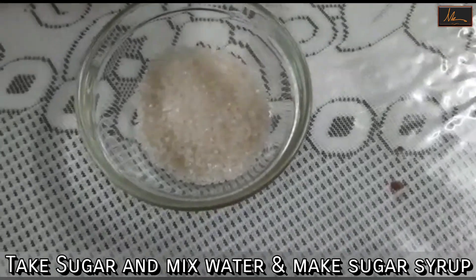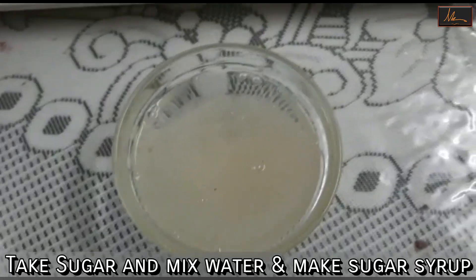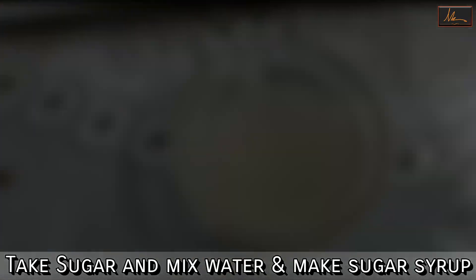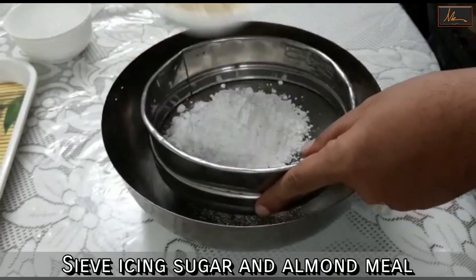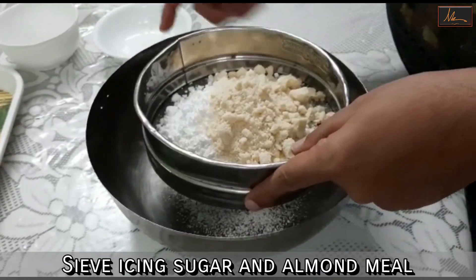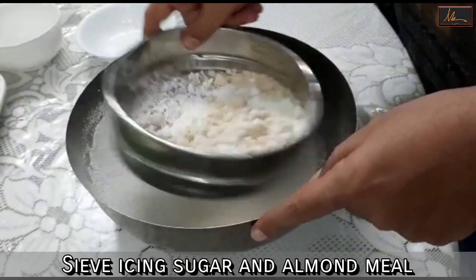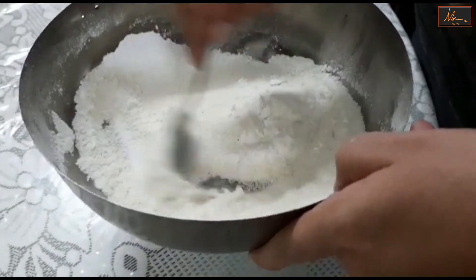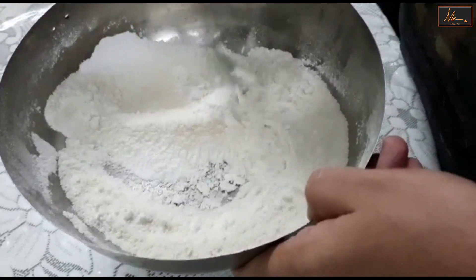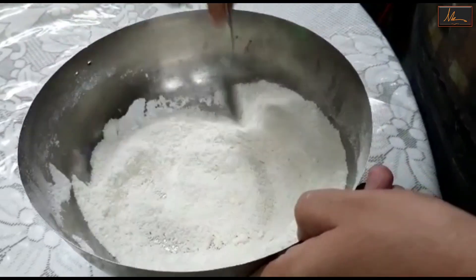First I will take the sugar, add the water to it, heat it up and make a sugar syrup. Next I will take the icing sugar and the almond meal and sieve them together, then just keep it aside.